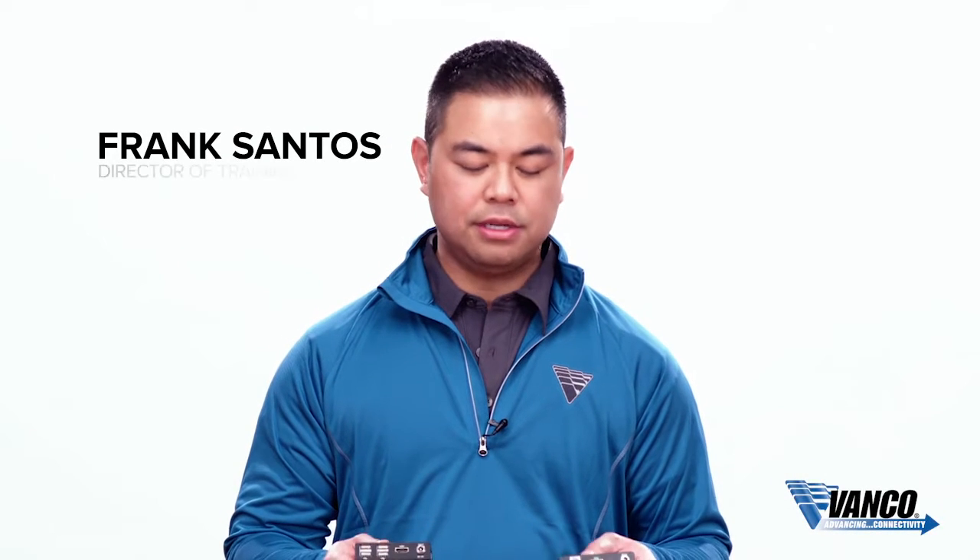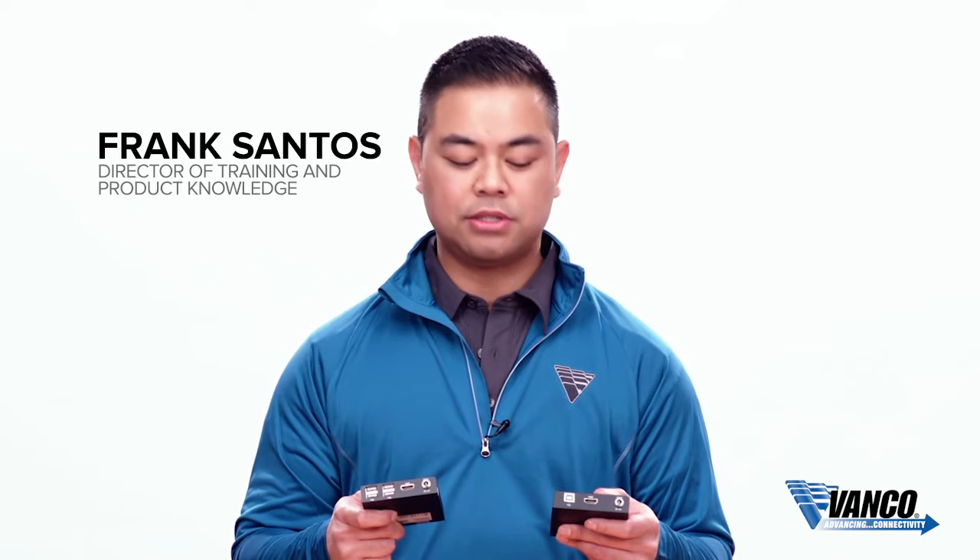Hi, my name is Frank Santos with Vanco, and today we're talking about our brand new KVM extender. This is based upon our EVX 2006, so this is the newest addition to the family.